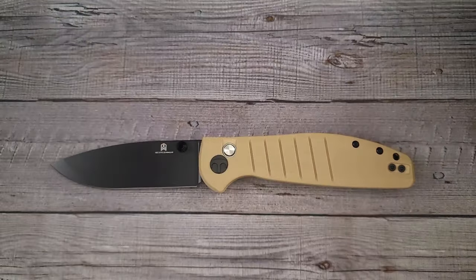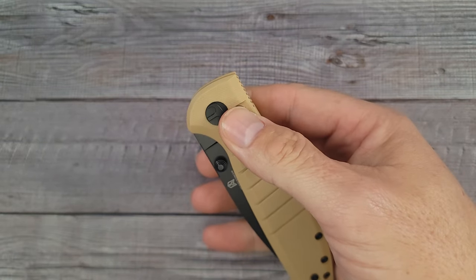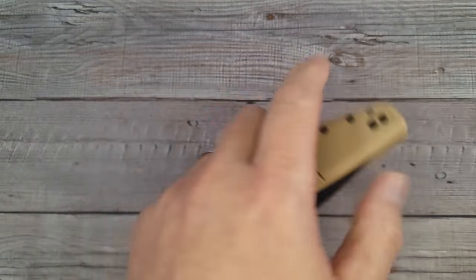Here is the new Civivi with the wharncliffe blade — I love that one too. Do you love knives? Tell me all about it in the comments. And it's smooth — but before we get into that, let's see how it cuts a piece of paper and see what the factory grind does.